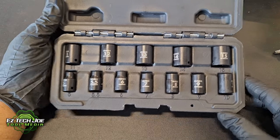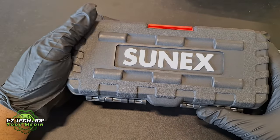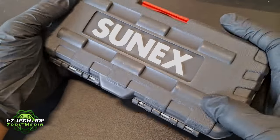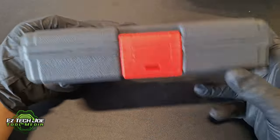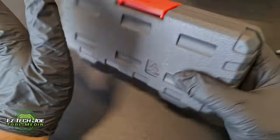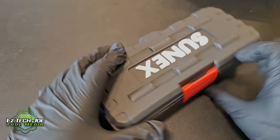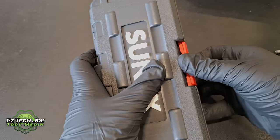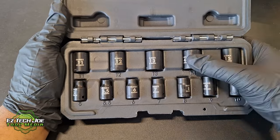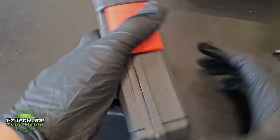SunX Tools with this great 12-piece magnetic impact socket set — it holds on tight. I love the blow-molded case for you mobile techs. You can take this with you, throw it in your bag, throw it in your truck, whatever. It holds pretty tight. As you can see, the case is very durable, very snug. Everything is still in place — not shaking out of place, not out of order. I like that.